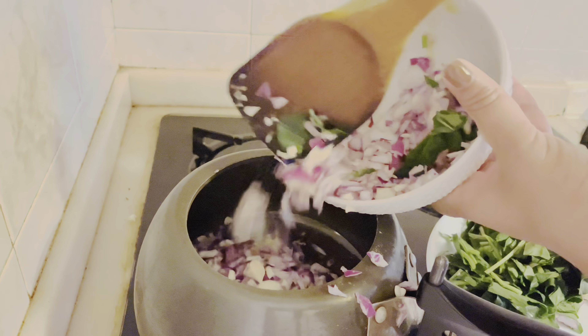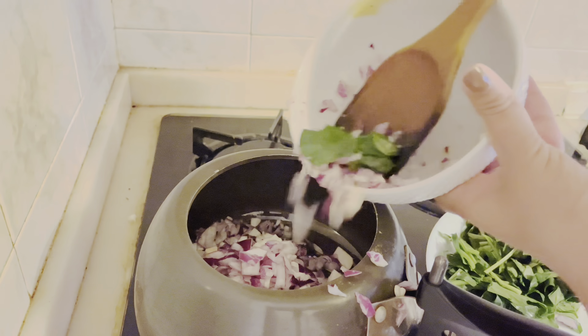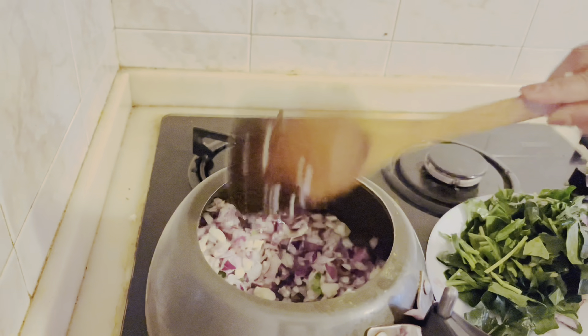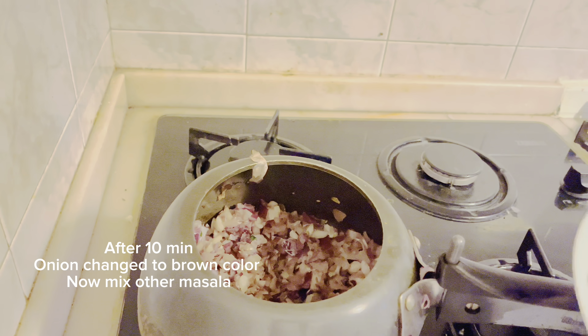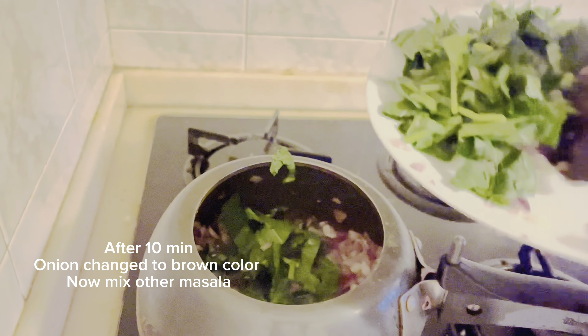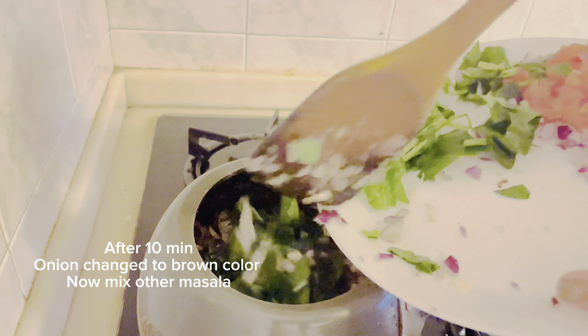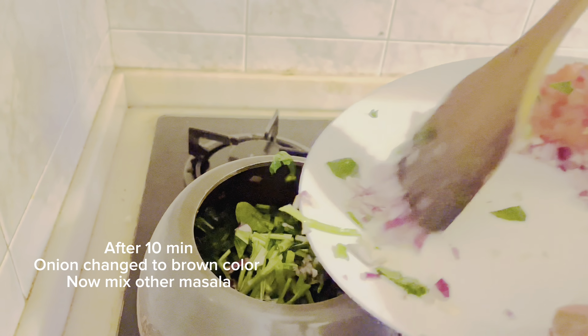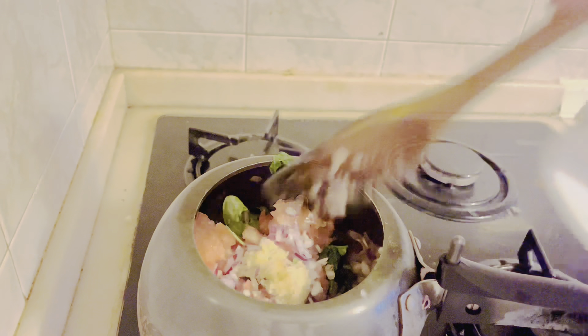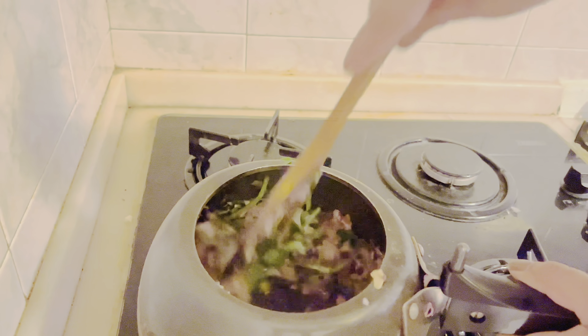We will fry the onion first, and then after the onion turns brown, we will fry the tomatoes for at least 5 to 10 minutes. You have to wait 10 to 15 minutes because frying it well makes the flavor better.